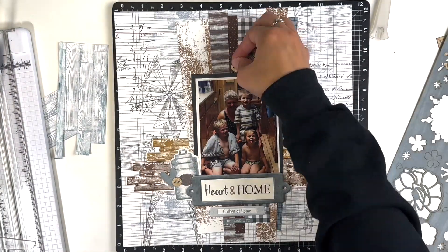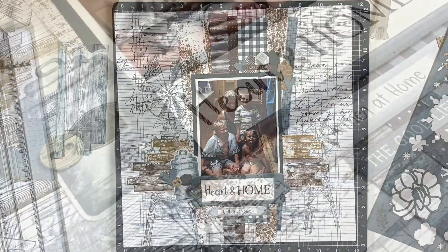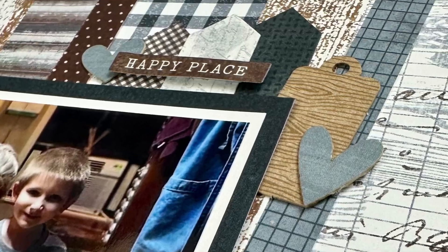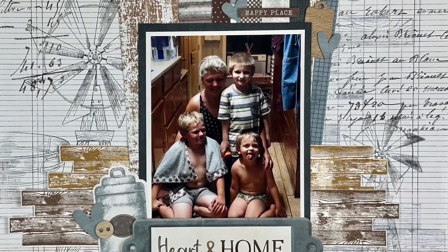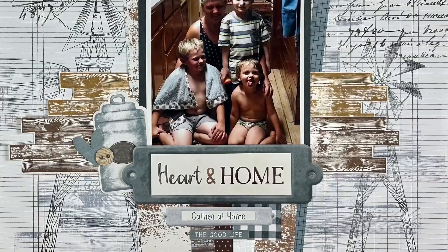I just wanted something else to round out that top corner of the photo, and I felt like that was sufficient. I hope you guys enjoyed this layout! I will link this collection as well as the stamp set down below. Definitely get your hands on it because I think this is going to be a popular collection and might sell out, so snatch it up. I hope you enjoyed and we will see you next time — bye guys!